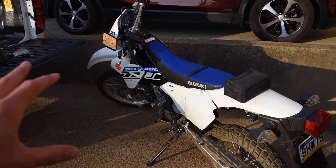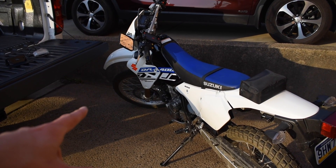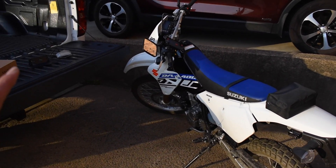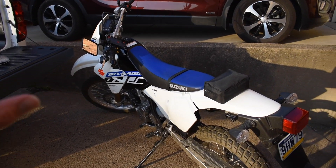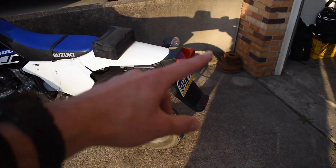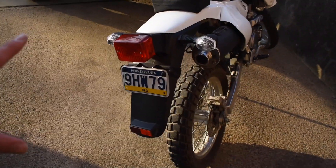What's up guys, welcome back to the channel. Thank you for tuning in. Today we're going to do the first mod for the DRZ. If you're new to the channel, thank you for tuning in. This is my 2019 Suzuki DRZ 400S dual sport bike. I've had it for about five weeks now, about 750 miles, and I like it a lot — very clean except for this area, and that's exactly what we're going to be modifying today.